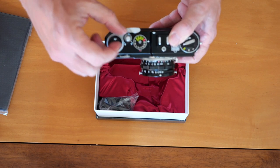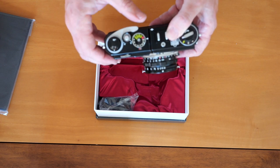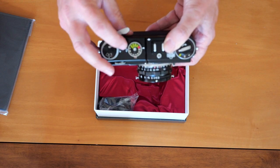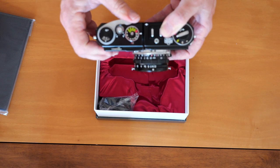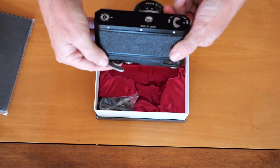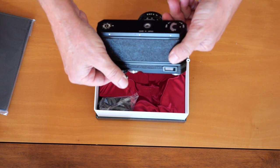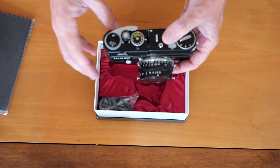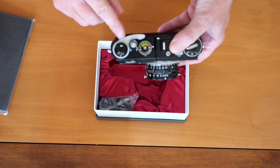Here we have the shutter release button with a collar around it with an A and R setting — A for operating the camera, and R for rewinding the film. Here we have the film winding and shutter charging lever, which is wonderfully smooth and very easy to wind. The parts are actually interchangeable between this camera and the Nikon F — this camera uses a Nikon F winding lever, not the stamped steel lever. Since it doesn't have the reflex mirror and other mechanism to wind, much less effort is required. Here we have the film counter window and a selector between 24 and 36 exposures.